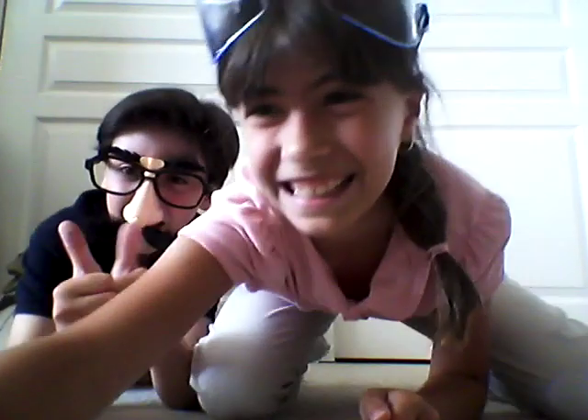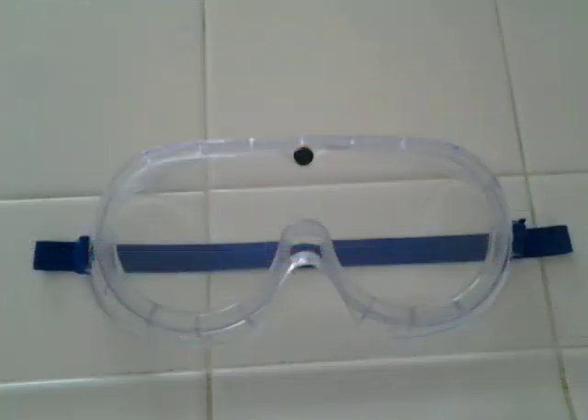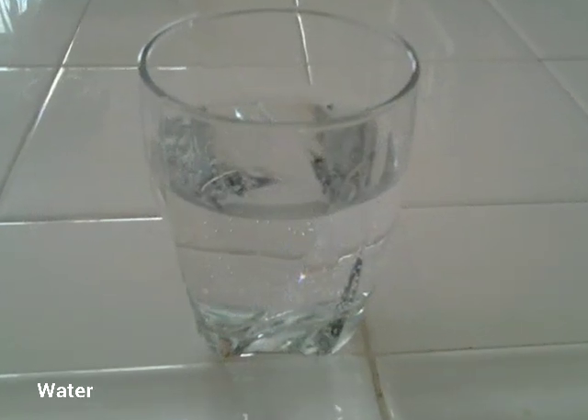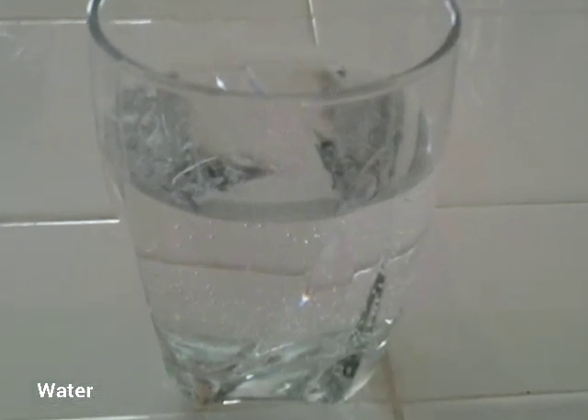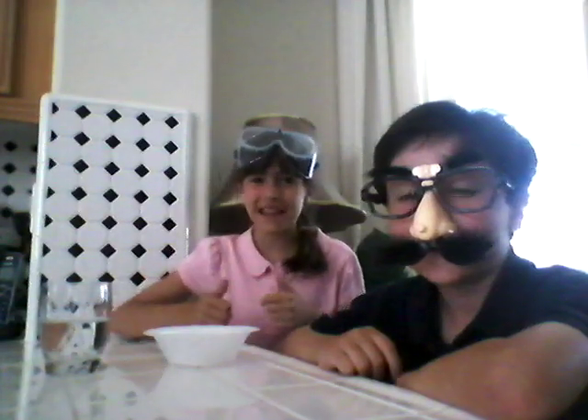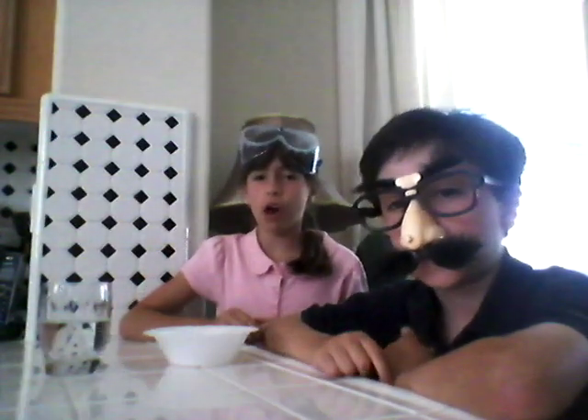Gather your materials and we'll get started! Great! So now that we've finished getting all our materials, before we start, make sure that you've got parents' permission to do this project first. Okay! So now let's get started!